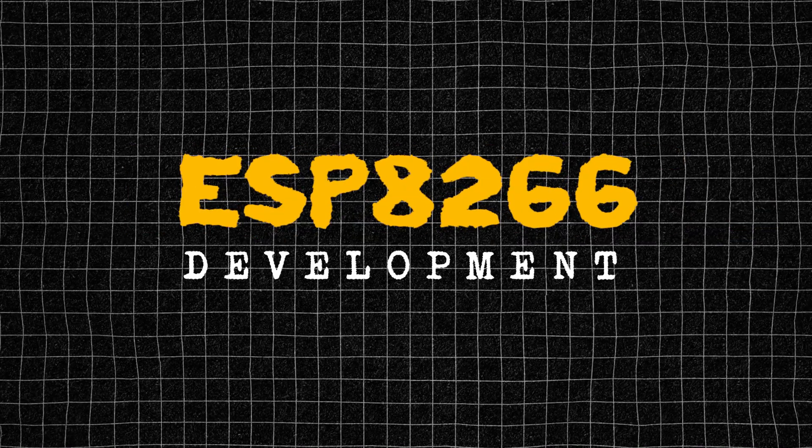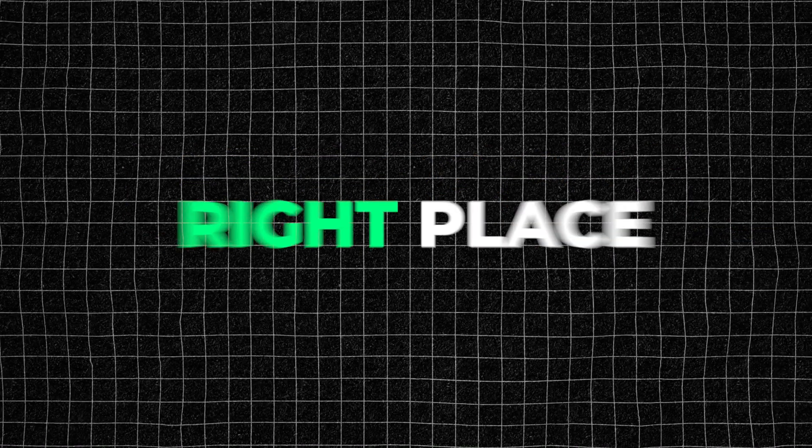If you are beginning your journey with ESP8266 development, you are in the right place. This is the video that makes it easy, clear and actually fun to learn. So let's dive in.